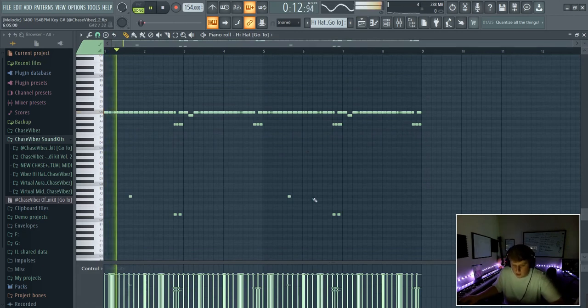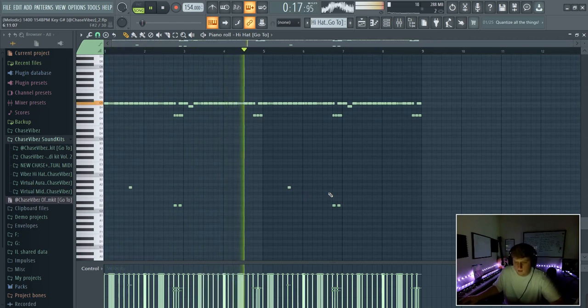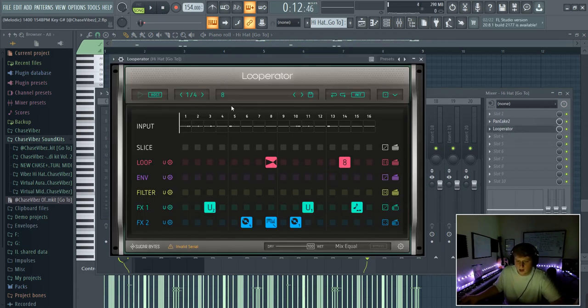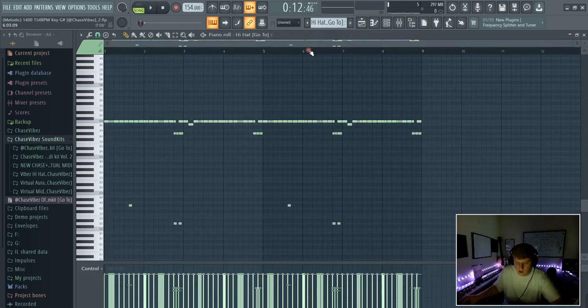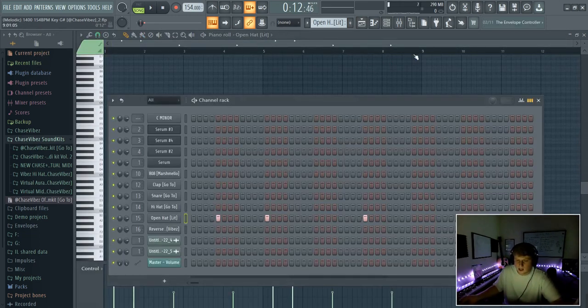One of my favorite parts is this hi-hat that I made — this will be in my Vibes Volume 2 hi-hat MIDI kit. I went into Looper Raider and this is the preset I made, which I'm working on for my future Looper Raider kit. Then I went ahead and put on the Pancake free panning plug-in with the LFO set to two bars so it moves slower throughout your ears.